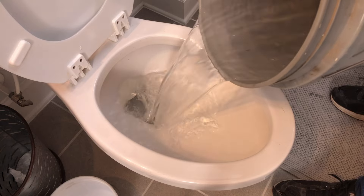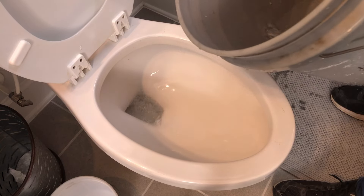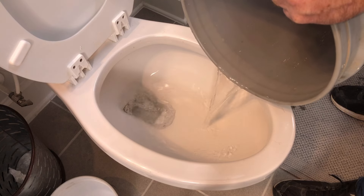You'll see the customary swish as the waste goes down the drain. Then keep adding a little bit of water to refill the trap. This keeps the gas and odors down.